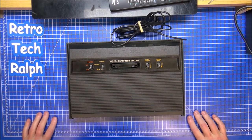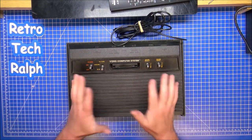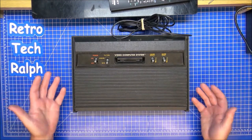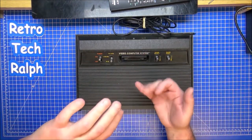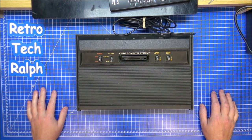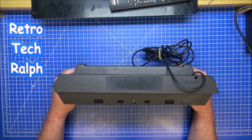Hi guys, Retro Tech Ralph. Another Atari 2600? Yes. I do wish I could say this was the one I grew up with. However, this is the exact type - the black Vader one, the 4-switch Vader that I had. We basically had the 6-switch Woody, it broke within about 2 months, and then Dad bought me one of these. I absolutely love the design - it just changed a little bit.